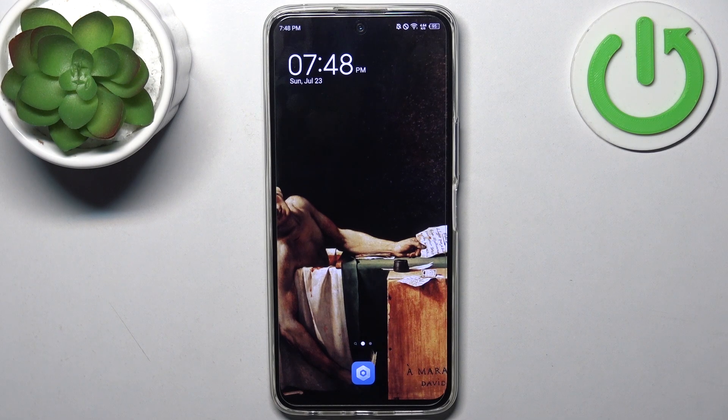Here I have the Tecno Camon 18 Premier and today I'm going to show you how to enter boot mode on this device.